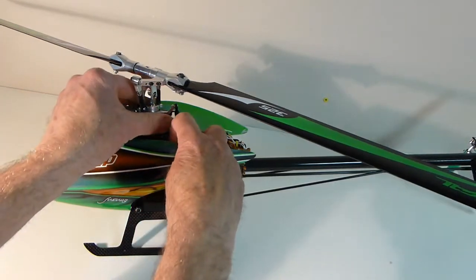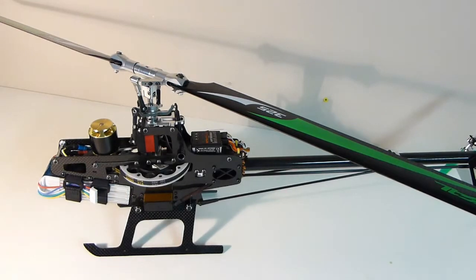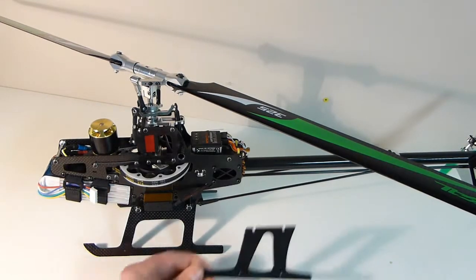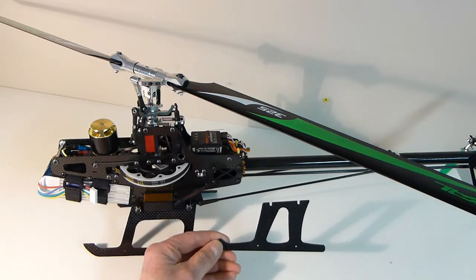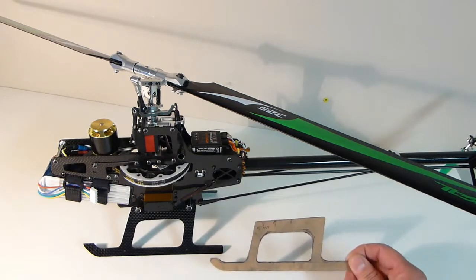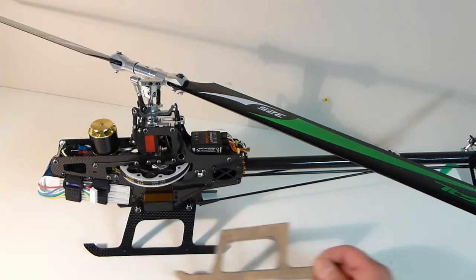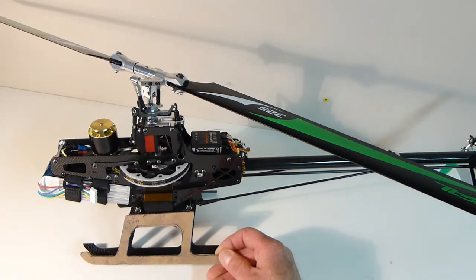From the start I didn't particularly like the original landing struts — they looked kind of smallish and didn't fit the style of the heli. So I made my own landing struts: I first cut out some plywood, traced it onto some carbon fiber, and cut out my own landing struts with a Dremel tool.